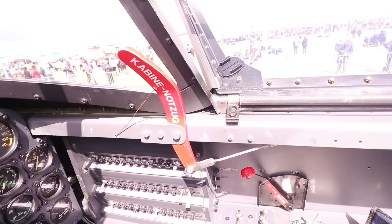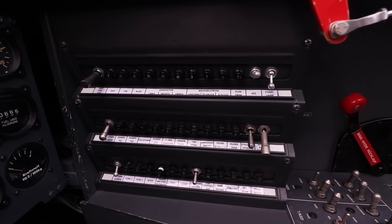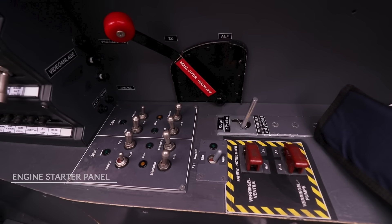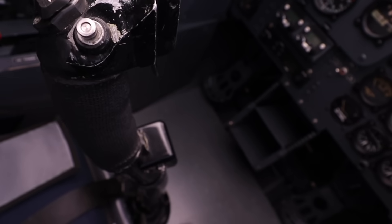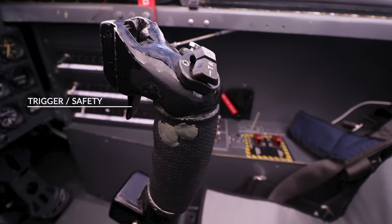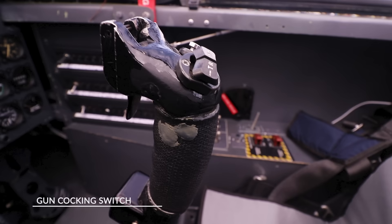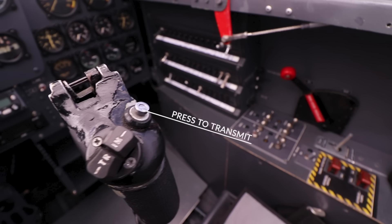Moving to the right, a red handle is your canopy emergency jettison, and there is a large circuit breaker panel. Further right: the engine starter switches, the emergency gear release, and connection plugs for ANR headsets and USB. Coming to the flight stick — the original safety and trigger switch has changed somewhat as they're not really used here. The weapon cocking switch is also missing. Instead there is a new trim switch, possibly for aileron trim, and a small switch which is likely the radio push-to-transmit.